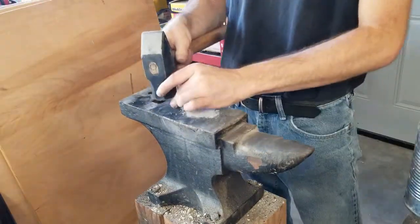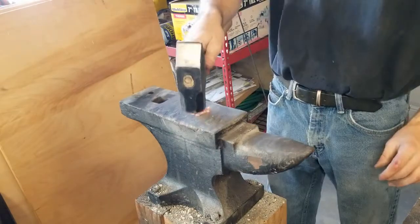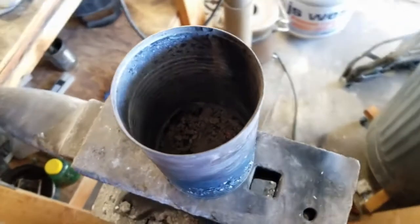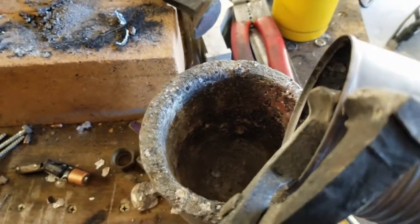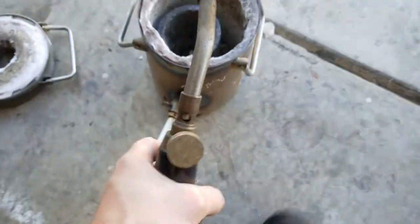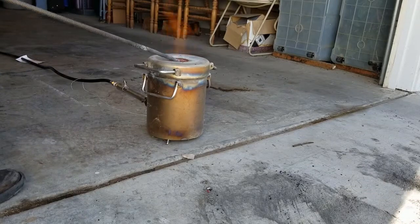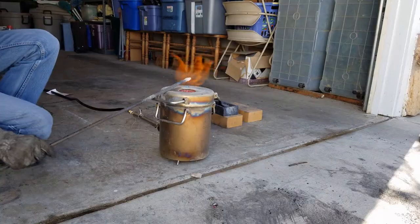First off, I'm going to start by crushing up these antacid tablets. These antacid tablets contain calcium carbonate as well as a bunch of fillers, so I'll also have to burn off some of that filler material and hopefully get something relatively pure. I also decided to throw in a couple of antacid tablets on top of the whole mixture, since they were probably just going to be destroyed by the fire anyway.